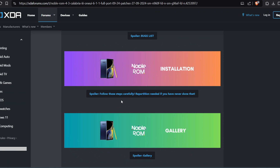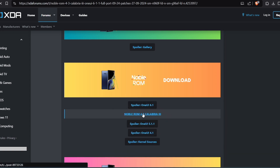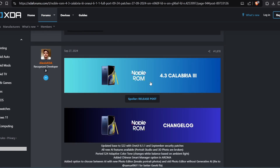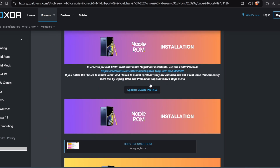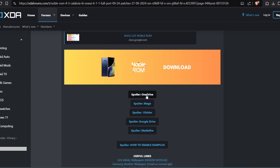Scroll down to the download section. There are also versions for One UI 5.1.1 and 4.1 if you want to try those. Click the download link and pick your preferred server. The file is around 3 gigabytes — it's a full Samsung ROM, not LineageOS or Pixel Experience, which is why it's large. You get all the Samsung One UI features.